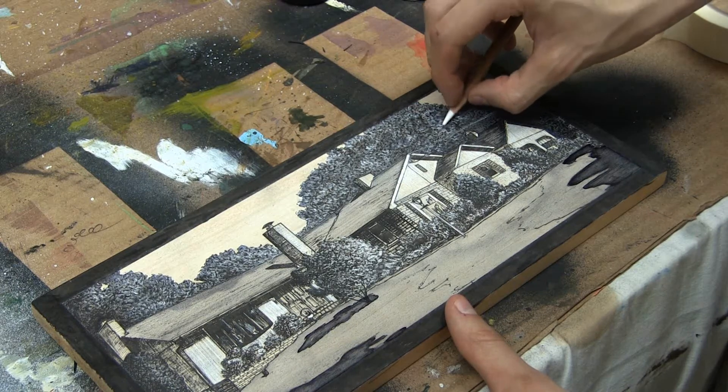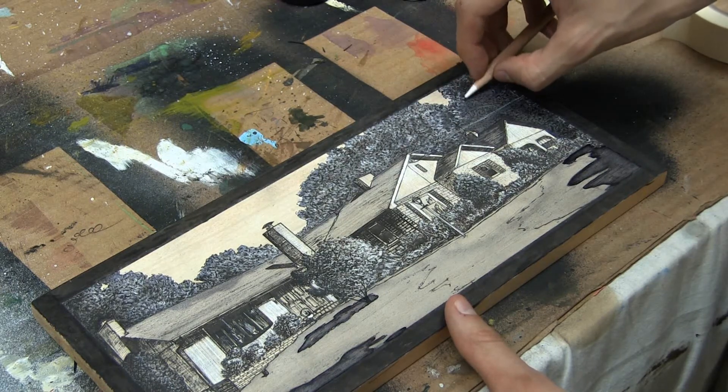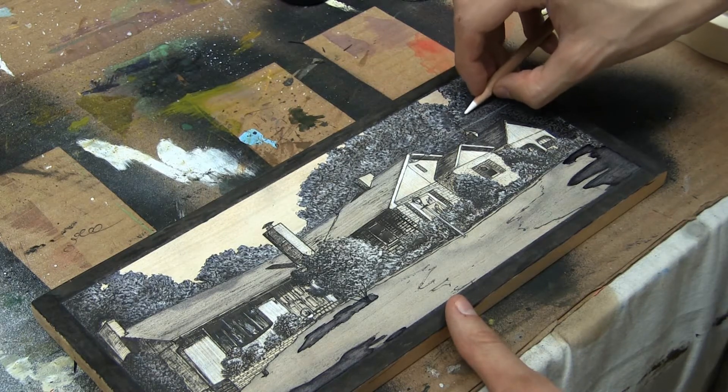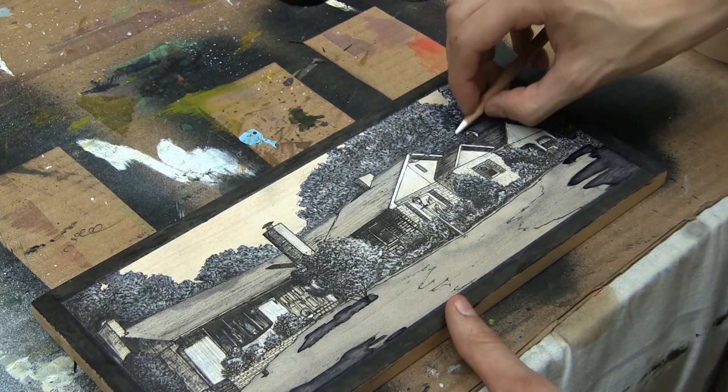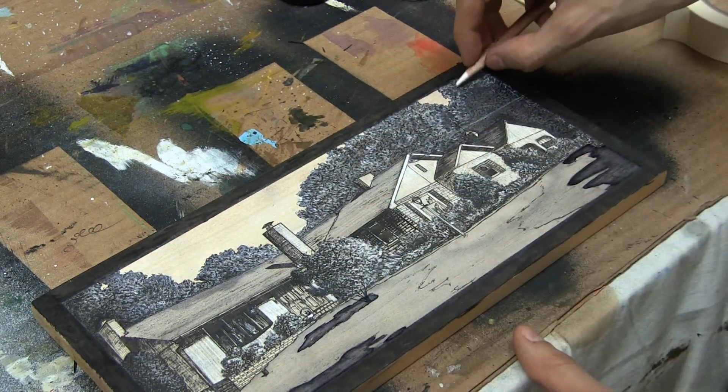This way I can keep a very light touch with the pencil, maintain a great amount of control, and still have my strokes and marks be just a little bit different and a little more free.